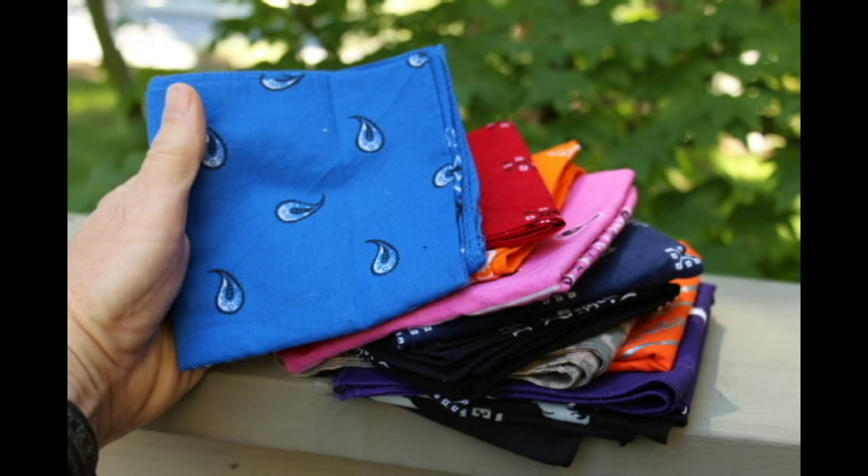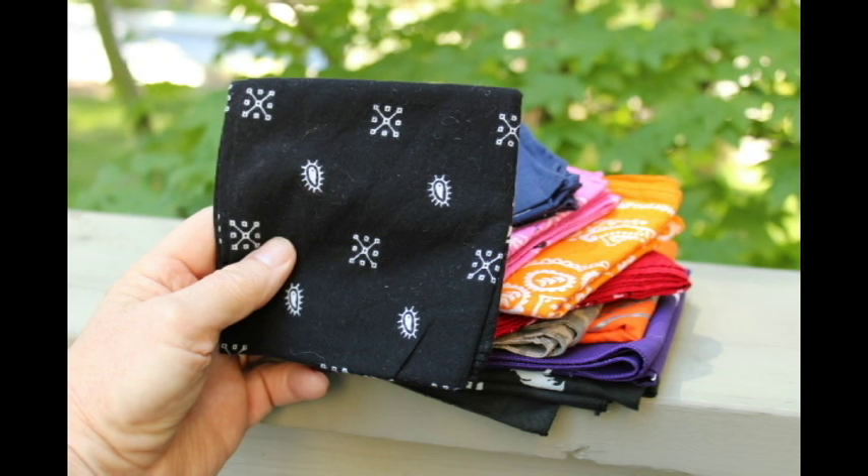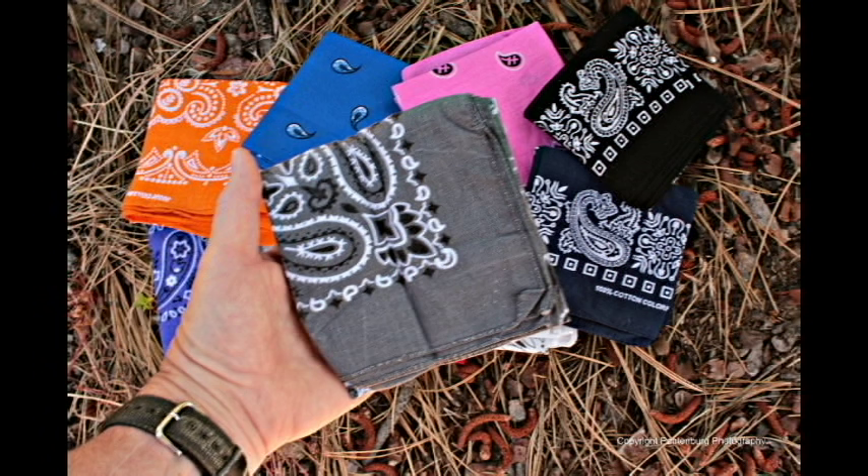The different colors can show support for cancer research. Blue is for prostate and thyroid. Black is for melanoma. And my favorite, gray, signifies support for brain cancer research.